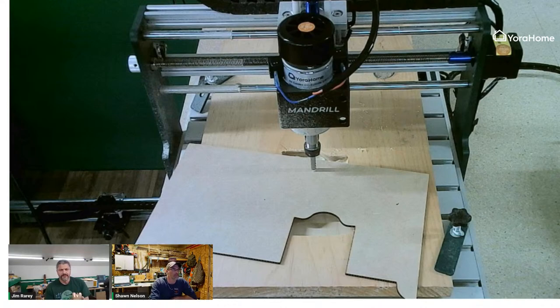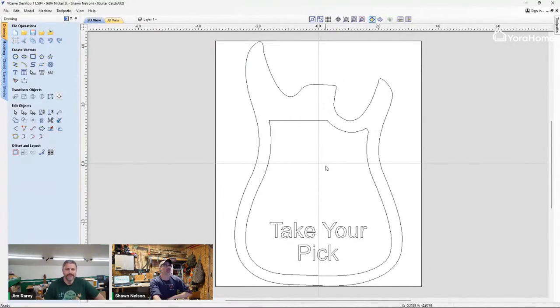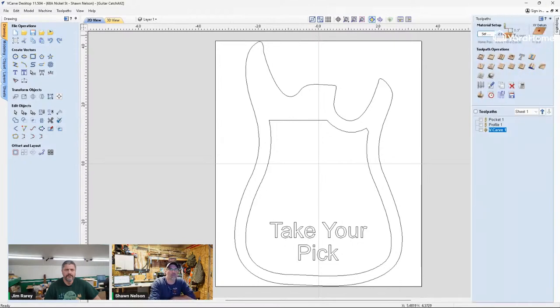Here's V-Carve Desktop. You'll notice the vectors: the outer profile of the guitar body, the inner pocket cut profile, and the text. We used the V-bit toolpath for the text, which is a really nice toolpath - it does a lot of calculating automatically for you. We'll take you through the toolpath right now.